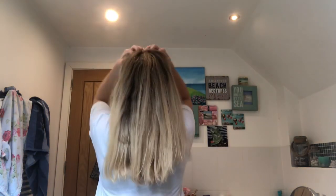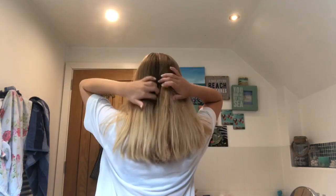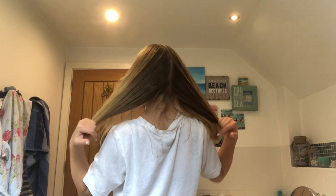Hi guys! As you've seen from the title of the video, I'm going to be bleaching my hair today. First of all, this is what my hair looks like at the moment, and this is what the back looks like — it's starting to get quite brown at the bottom.